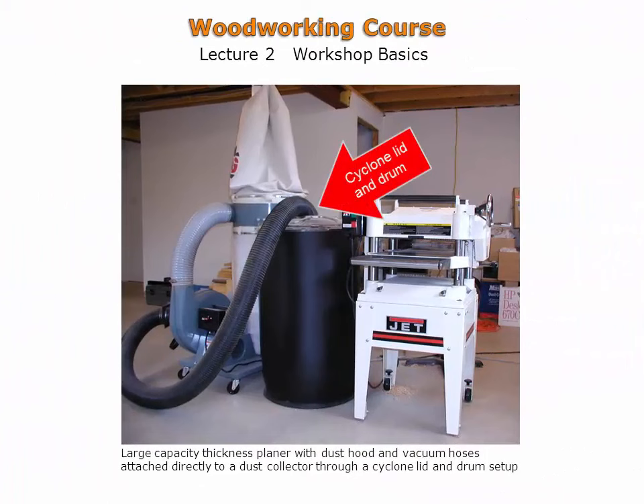A large capacity thickness planer set up with a cyclone lid and shaving drum. These machines generate a tremendous amount of wood shavings, and the cyclone setup is very effective in capturing these shavings before they reach the dust collector bag.